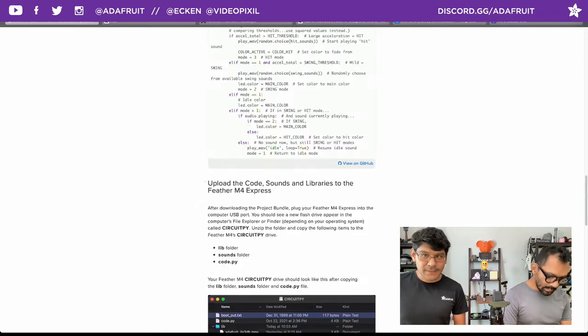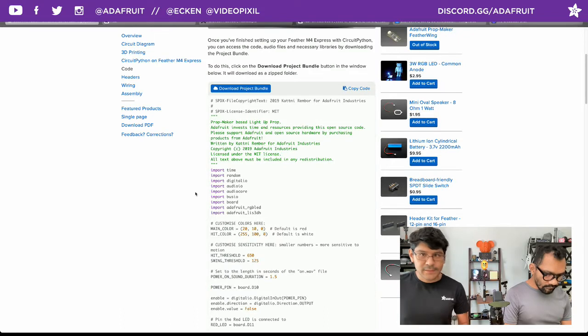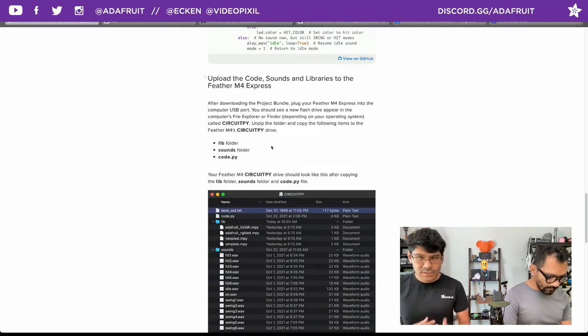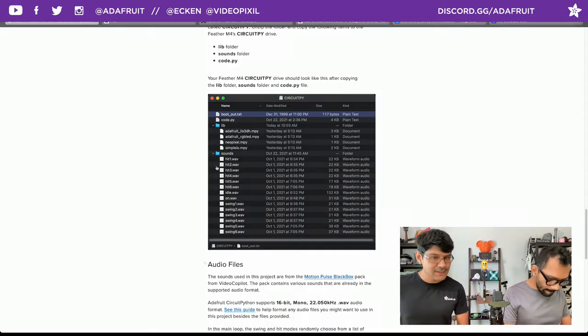The sound effects are available - if you want to download everything for the project, use the Download Project Bundle button. That'll download the wave files and the libraries so you won't have to hunt them down. As a sanity check, make sure your CircuitPython drive has all the folders and assets. That's how CircuitPython works - you plug it into a USB-capable computer and all the libraries, sounds, and code are accessible. You get a nice chunky stack of sound effects that could probably be used for other projects too.